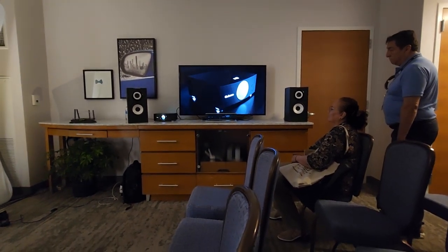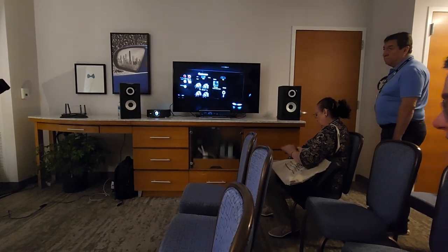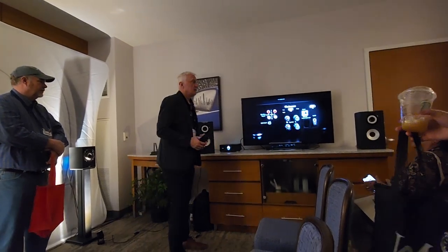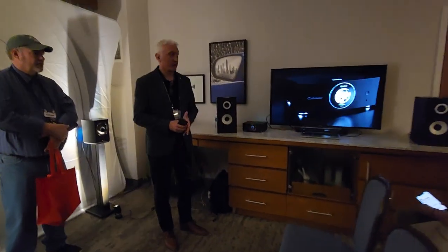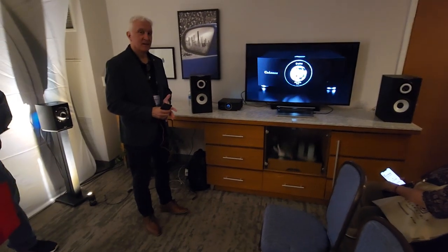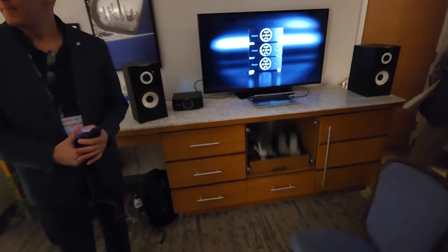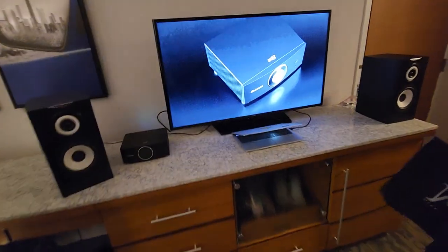That's incredible for $2,000 for the whole system. The retail price in the US is probably going to be between $2,500 and $3,000, but we'd like to think it's a bargain. With DSP, to be able to tailor it to your taste or room — that's amazing. Quite impressive.